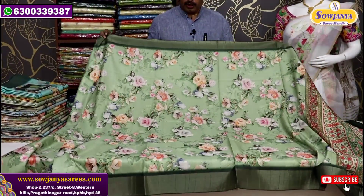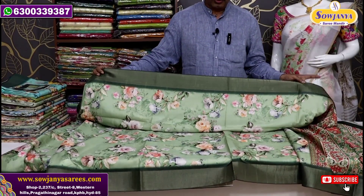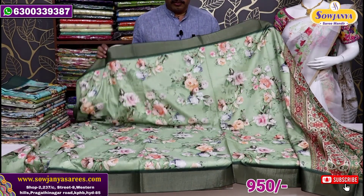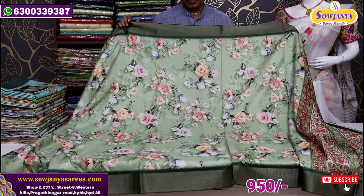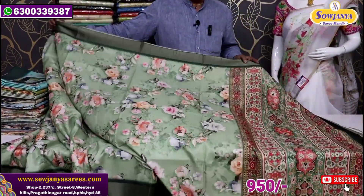We have a beautiful color combination in our prints. This is a green color combination — it's a small color. In the middle part there is a floral print. You can print leaves with flowers.